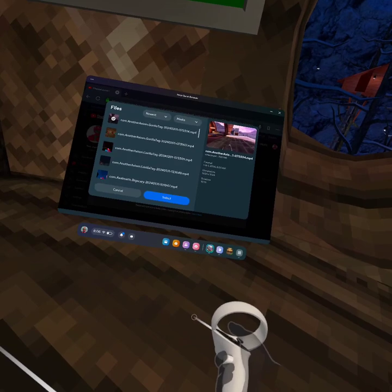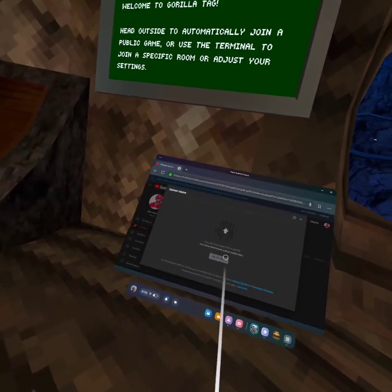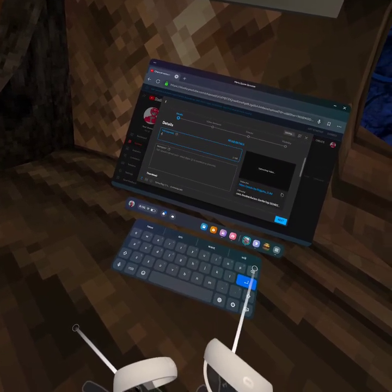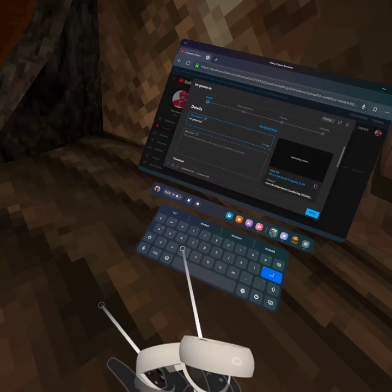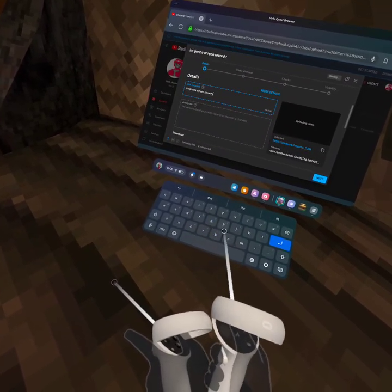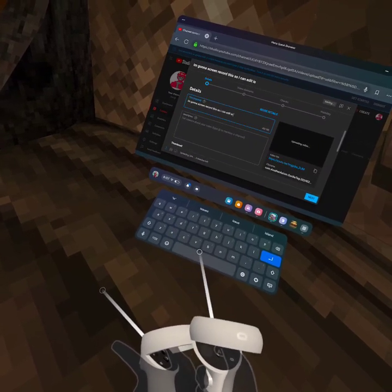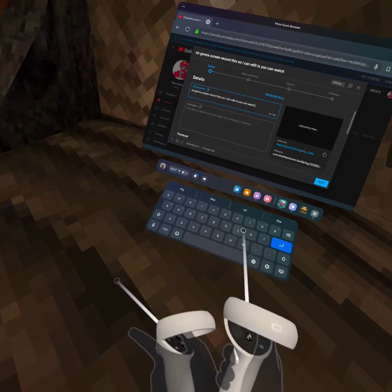Select — you're going to just delete all of that, title it what you want. I'm going to screen record this so I can edit it. You can watch if you want.